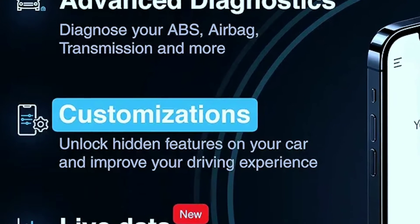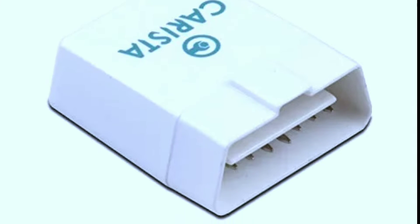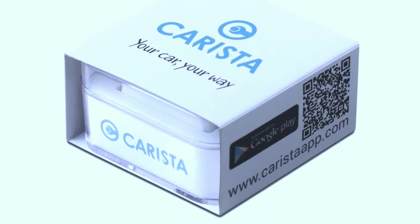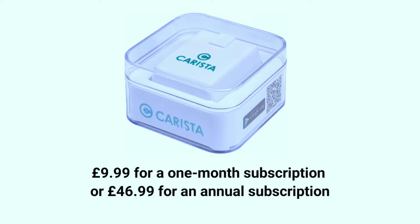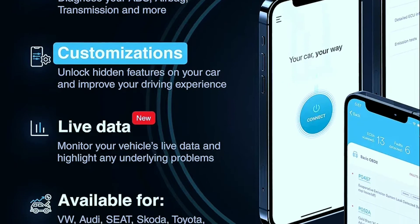Now let's talk about pricing. You can try out the Carista OBD2 scanner free of charge. If you decide to subscribe, it's just 9.99 pounds for a one-month subscription or 46.99 pounds for an annual subscription. With these plans you'll have access to manufacturer-specific diagnostics and the ability to unlock hidden features.